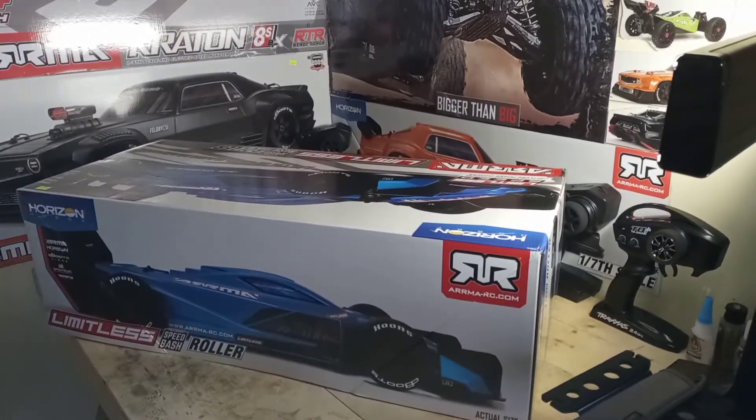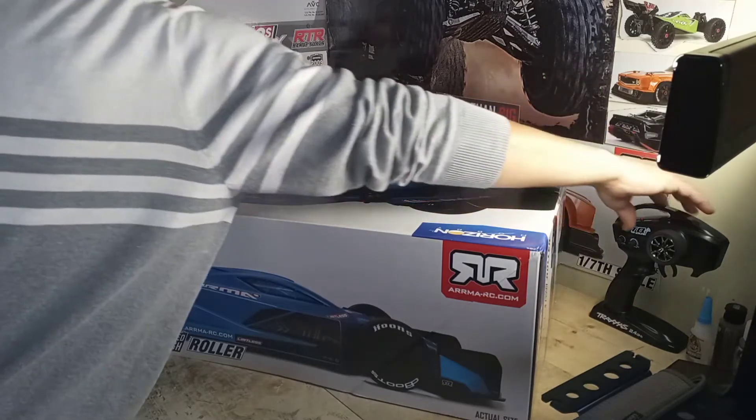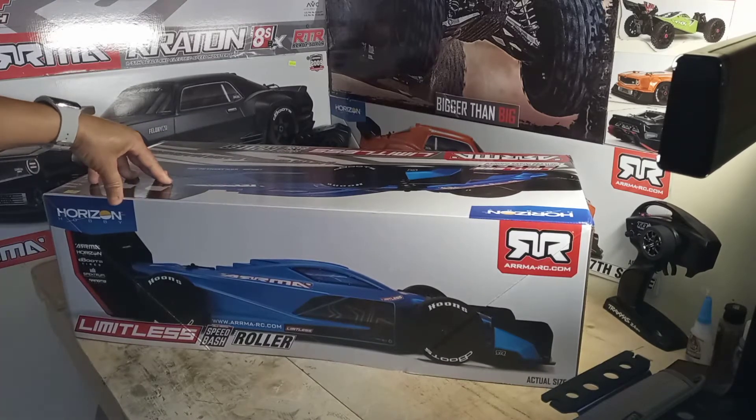That is the one and only Arrma Limitless. Why the name Limitless? Let me start by saying I didn't get it at first. I can dig the name Felony because the Speedster is a fast car. And the Infraction — okay, the name doesn't really speak much for the car. But Felony I can dig, because it's like the muscle car — the Dodge Demon — and when it goes speeding you get tickets, which can become a felony.